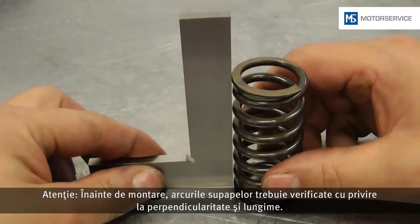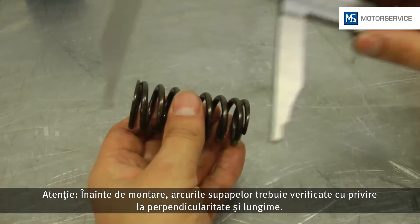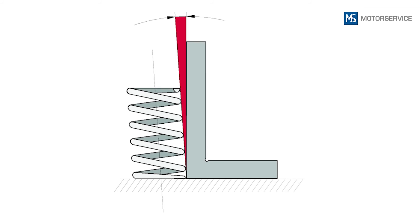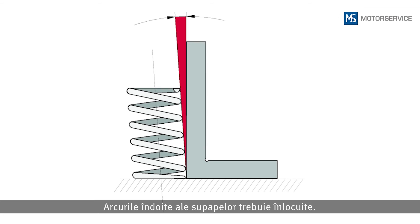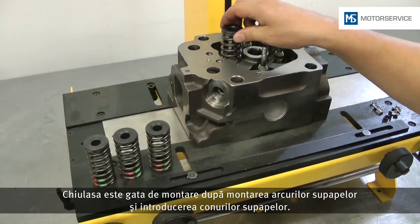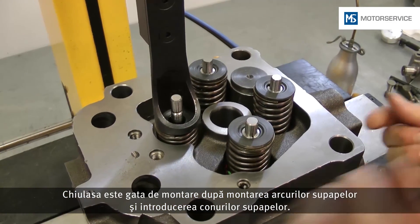Attention! The valve springs must be checked for perpendicularity and length before they are inserted. Bent valve springs must be replaced. Following assembly of the valve springs and insertion of the valve cotter halves, the cylinder head is ready for assembly.